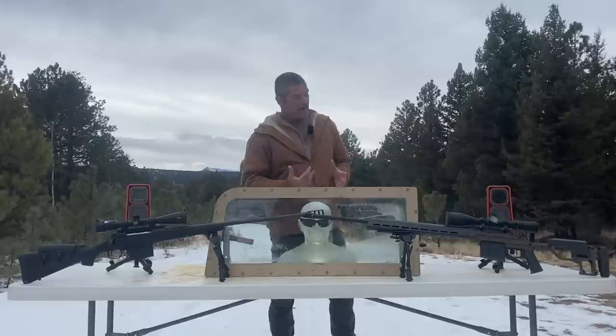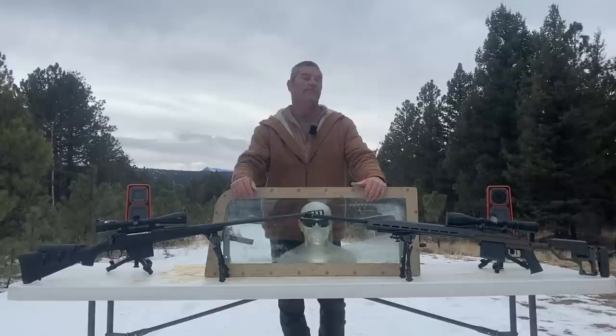Other things we got going on here — we are going to be shooting 338 Lapua's with armor piercing rounds.